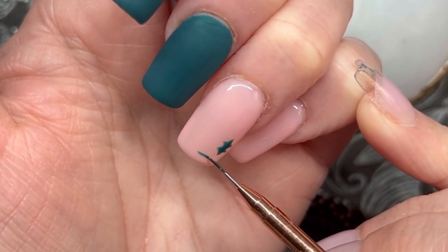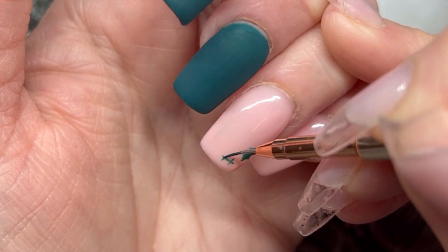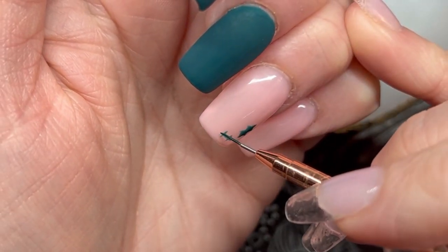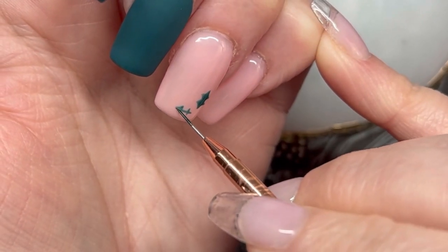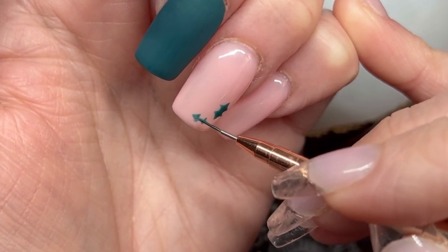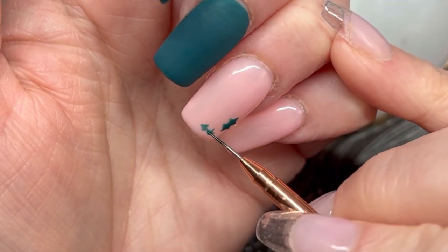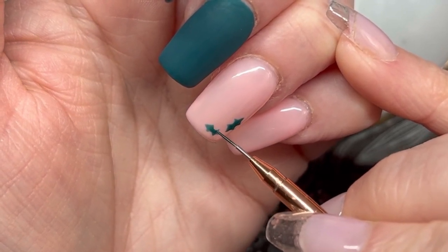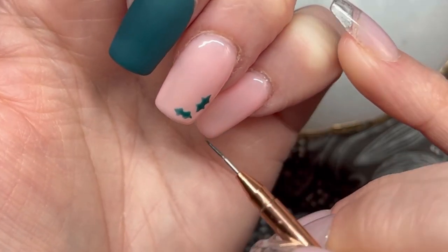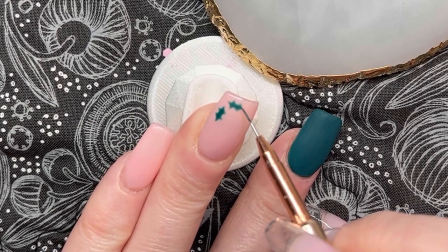Let me zoom in and explain exactly what I'm doing. This is the easiest way I've found to make a holly leaf: first draw a long line, then draw two hash marks that are kind of perpendicular to that line. Make the outer one a little bit longer than the inner one to create a graduated leaf shape. Then do an inward arc to connect those tick marks — this gives you guidelines to apply your holly without it looking uneven or disjointed. It really helps if you're like me and need guidelines to keep your nail art straight and clean.